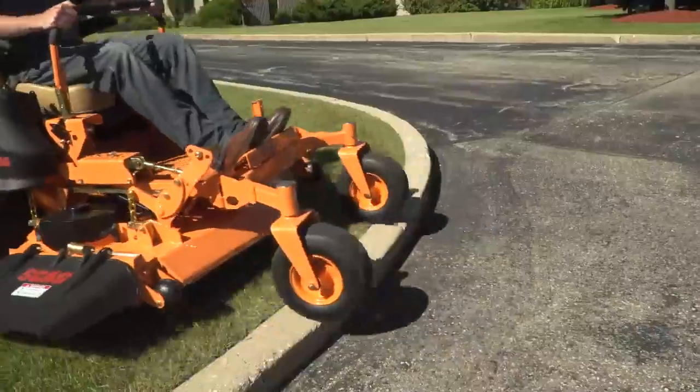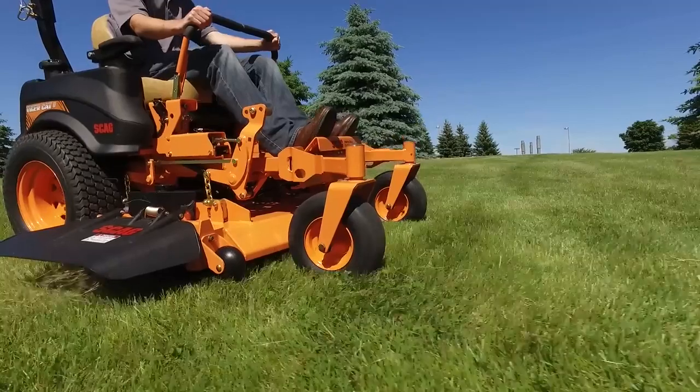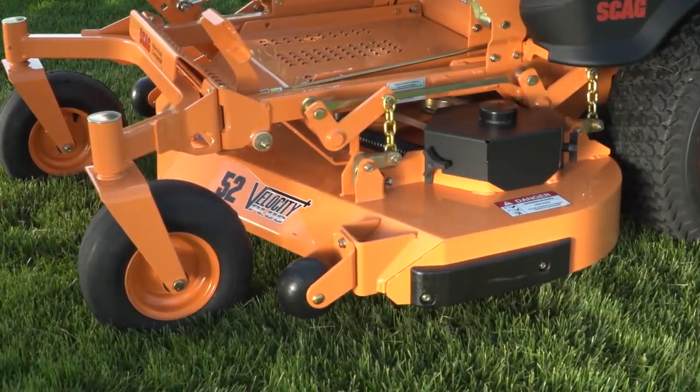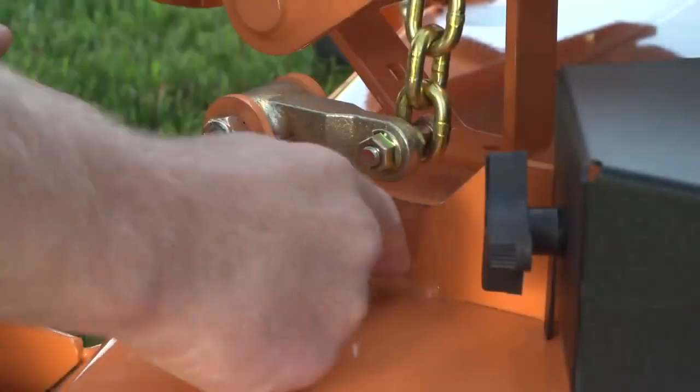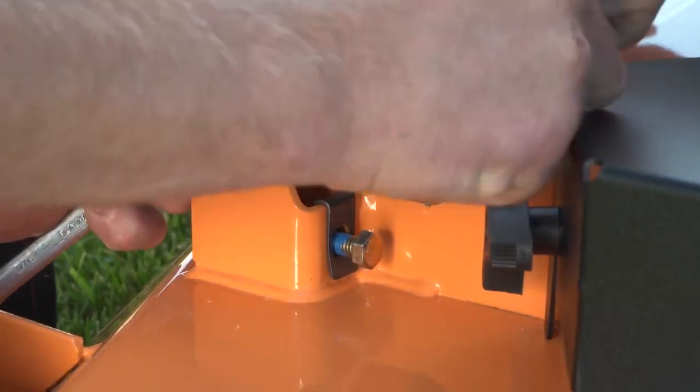Best of all, the TigerCat 2 comes with our tough, built-to-last Velocity Plus Cutter Deck. With its nearly half-inch thick deck top, the Velocity Plus is ultra-tough and pure commercial grade. Easily level the cutter deck with the turn of a bolt with our patented deck leveling adjustment bracket.